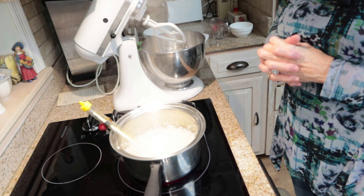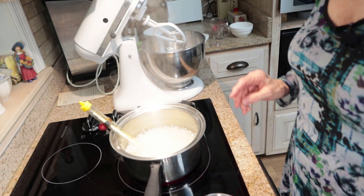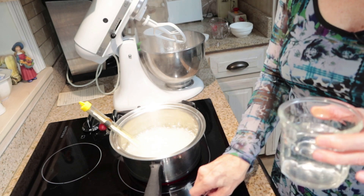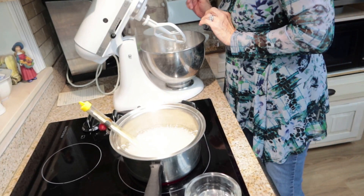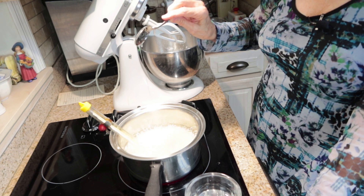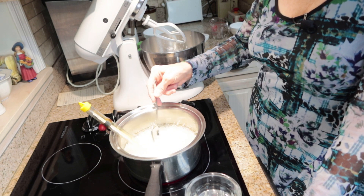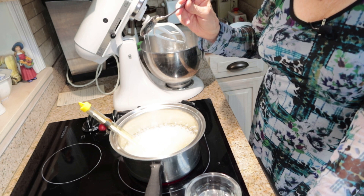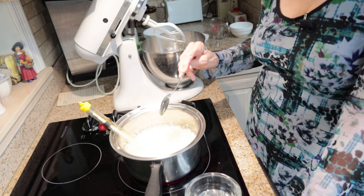That will be right around the hard ball stage. I have a glass of regular cold water and I will test my syrup to see if it's cooked as much as it needs to be. Your syrup will start making little thread-like strings when it gets ready. It's not quite done yet — I'm up to 250 degrees; we want to bring it up to about 265.